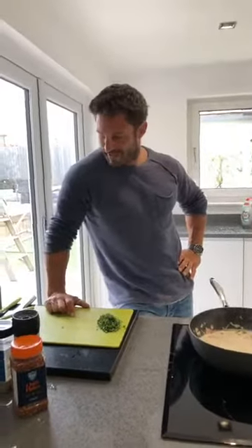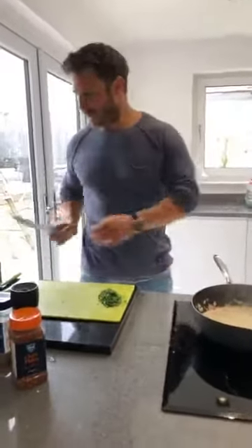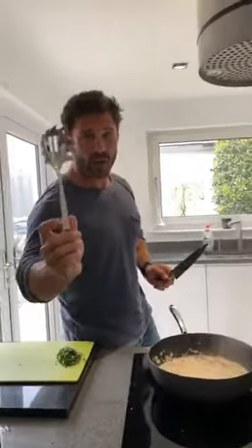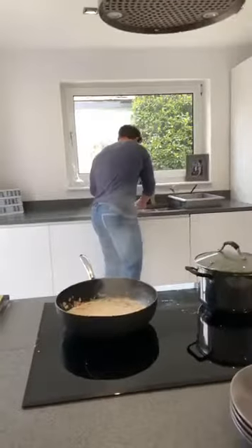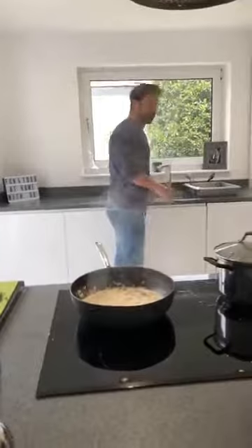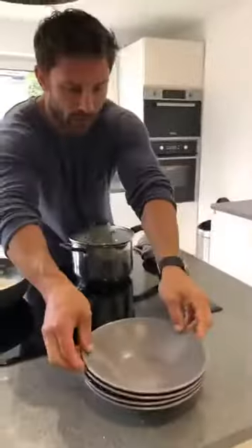I've got my noodle fork out ready — also known as the back scratcher, also known as Livia's hairbrush back in the day. Everything's looking nice and tidy. I've got myself four nice pasta bowls — pasta always looks nice served in those.